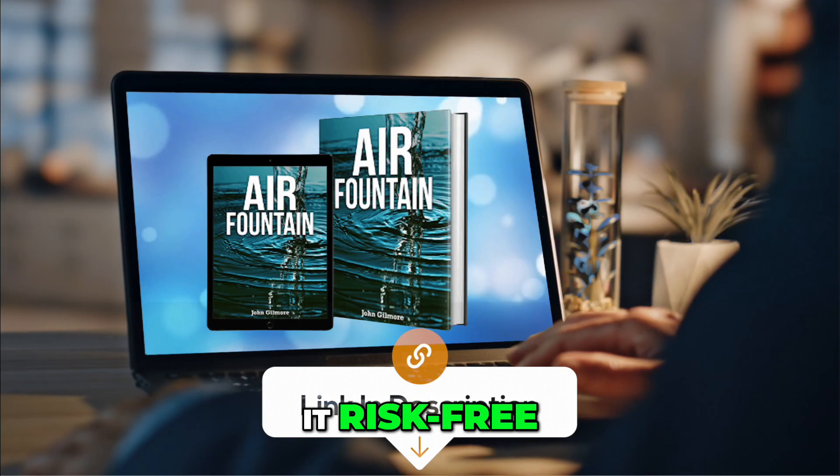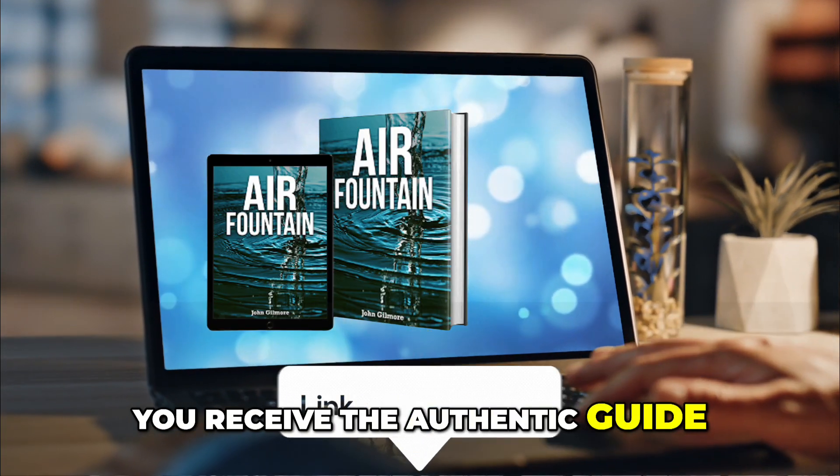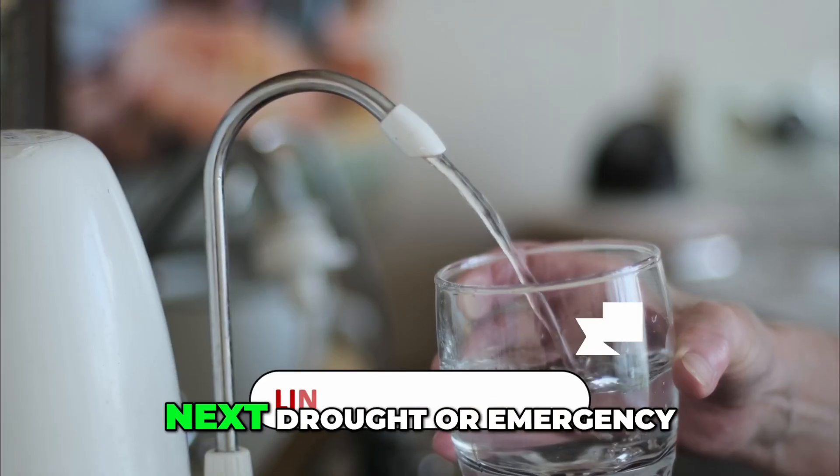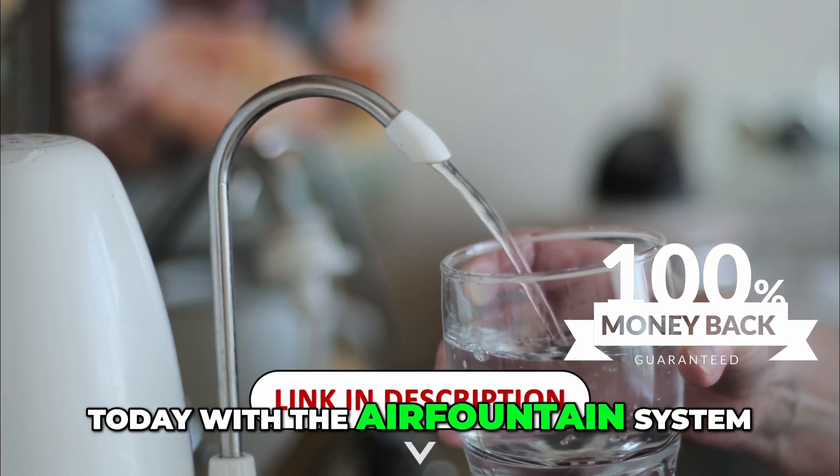Purchase directly from the official website to ensure you receive the authentic guide. Don't wait for the next drought or emergency — secure your water independence today with the Air Fountain System.